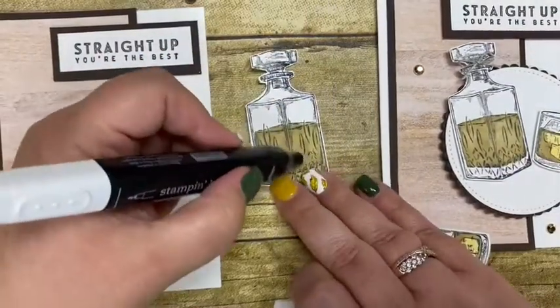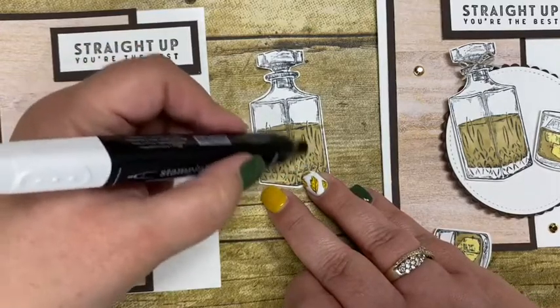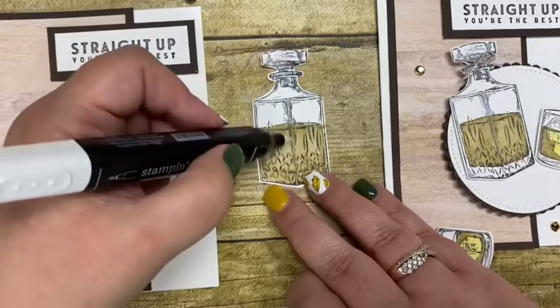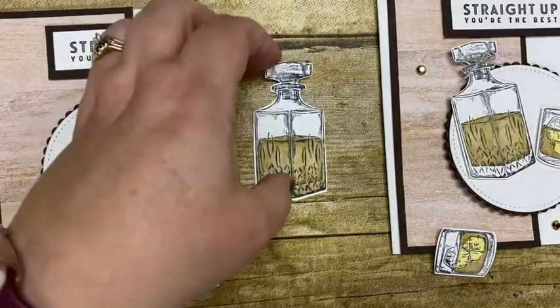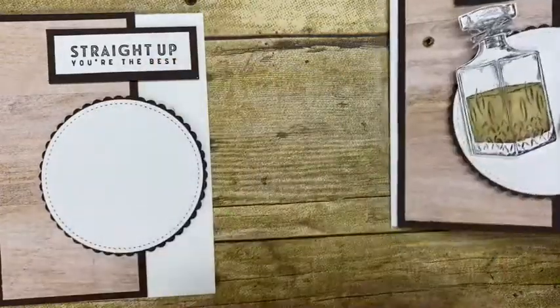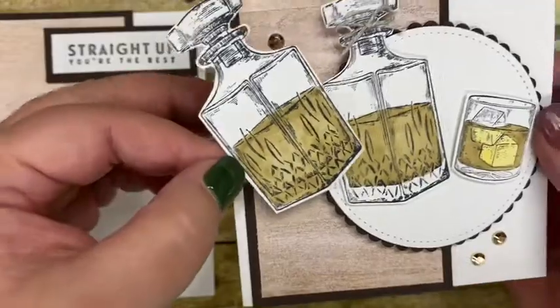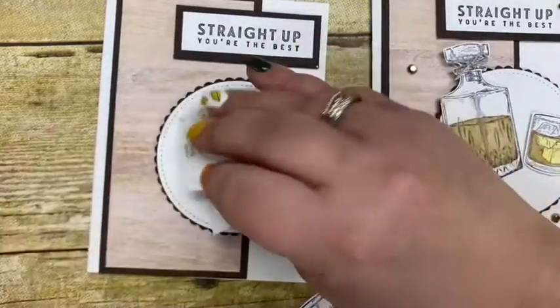What you could do is use the color lifter to take out a little bit of color to make it look variegated — and that's what I'm doing on this sample right now just to show you the difference. I'm going to take my color lifter and lift up a little bit of the color, which just makes it look a little more uneven. You can see that one has a little more color removed, and then I'll adhere it down with some dimensionals.